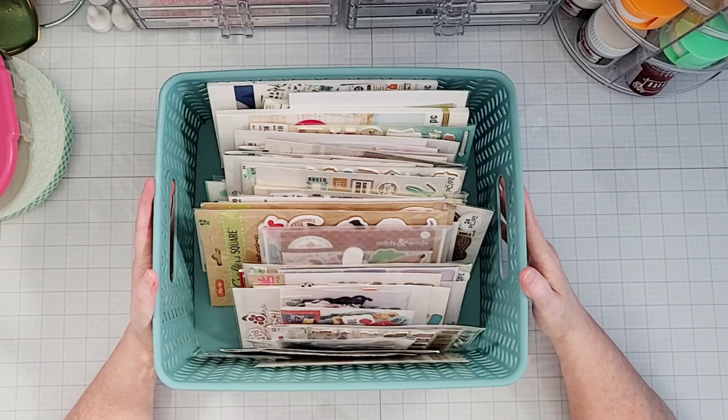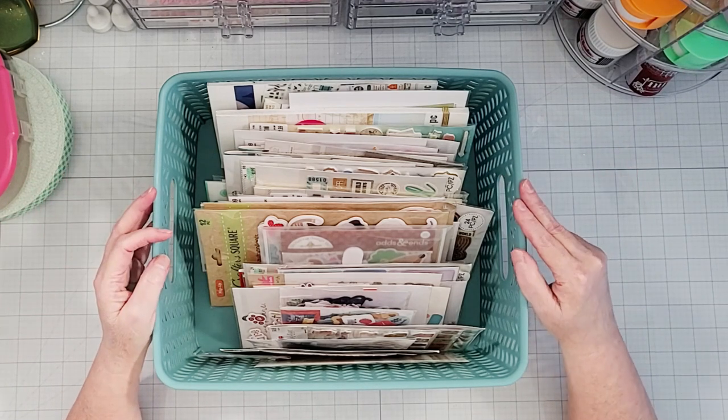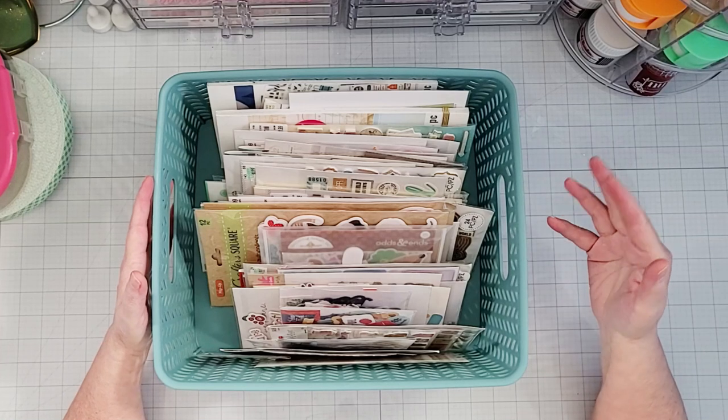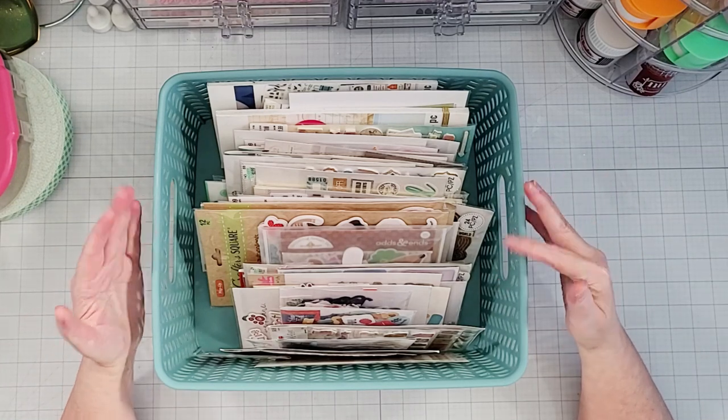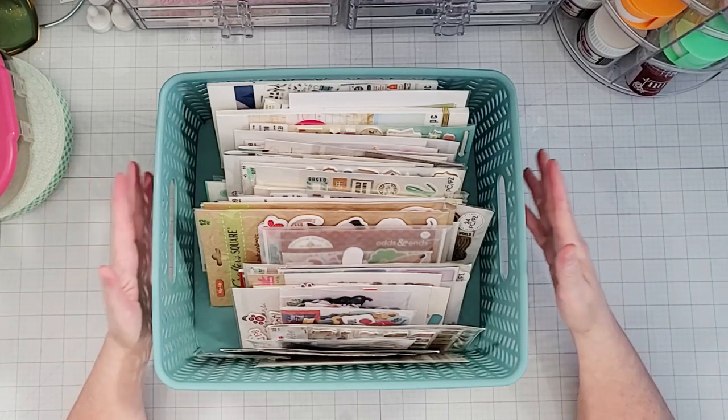Hey everyone, it's Kieran with Yes, Please! This video is part of the Let's Get Organized YouTube Hop for Paper Crafters, where each month we take a different item or area in our craft room and share tips and ideas on how we store and organize those items.